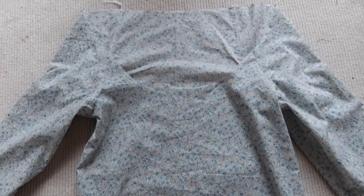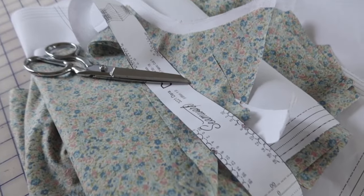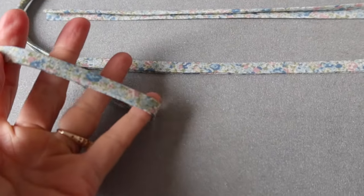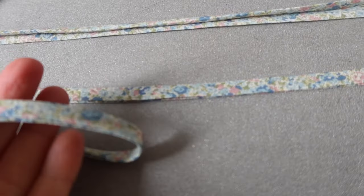I love this pattern because the construction is just really simple and it's really fast to sew. I also like that the pattern includes the pieces for making bias tape in exactly the right length you need, and I love the way the bias tape looks in this floral fabric because it's just so delicate and pretty.